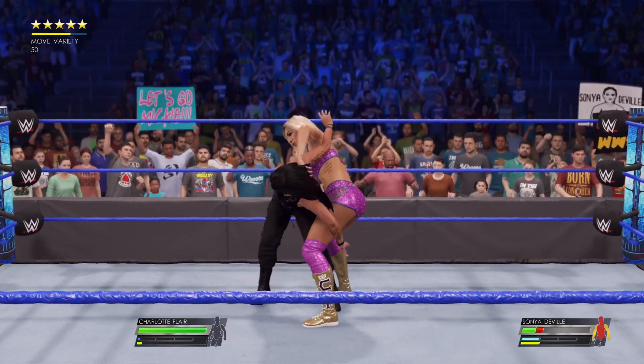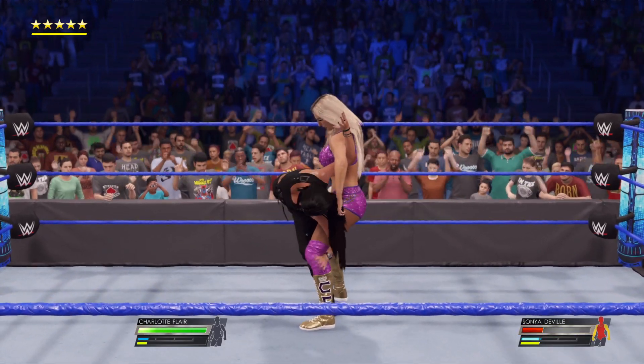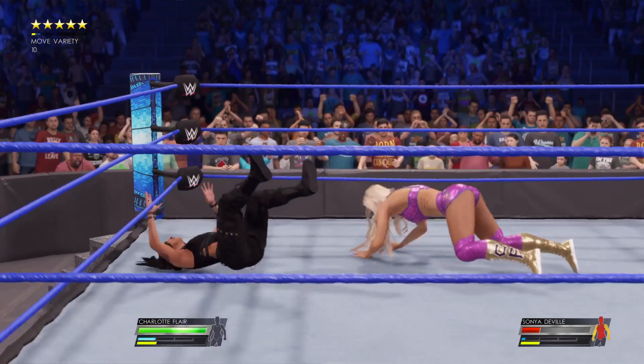Soon we could be seeing a submission here. And she loses via submission. Flair retaliating. Drop kick.